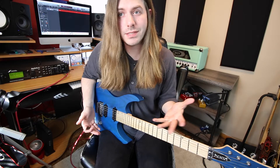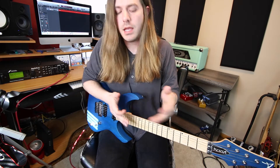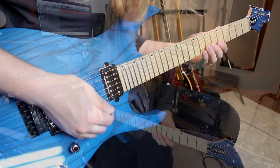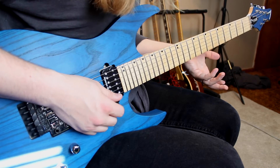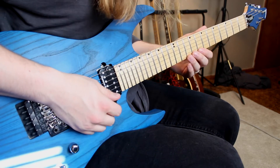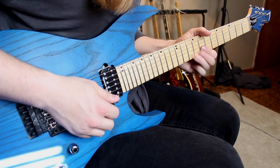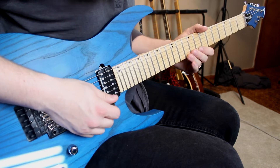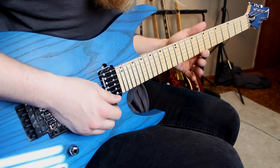Once you know your scales, it's pretty easy to move licks around. You take the overall pattern and move it to a new spot, adjusting the shape to fit the new area of the scale. I'm moving up to box number two of our pentatonic scale: ten pull-up eight on the high string, ten pull-up eight on the B string, back to eight on the high string, then ten pull-up eight on the B again.